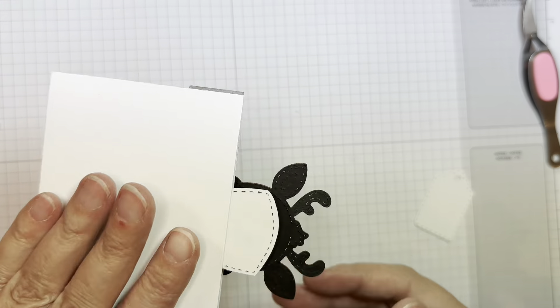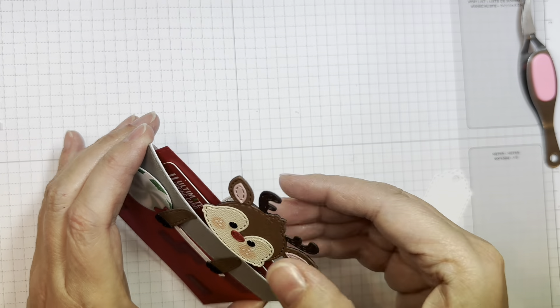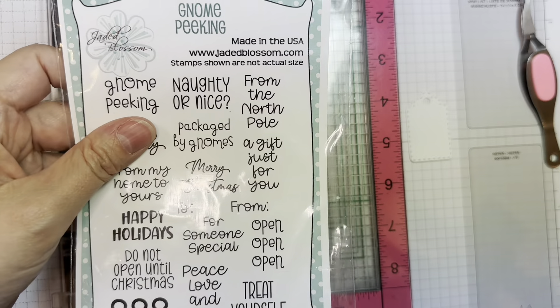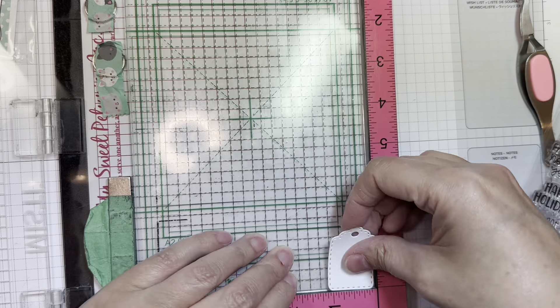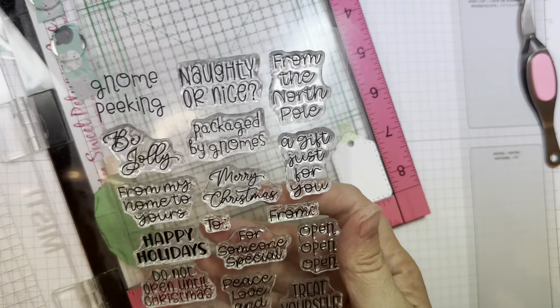So now I've got a little action wobble holding my gift card. And isn't that sweet? I'm going to use that brand new Gnome Peaking stamp set, along with a little tag from the original Gnome gift card slider die set.